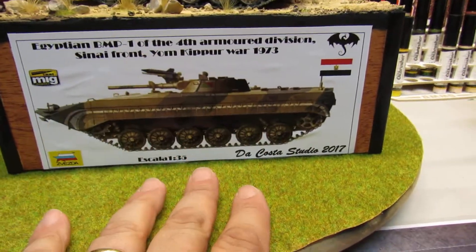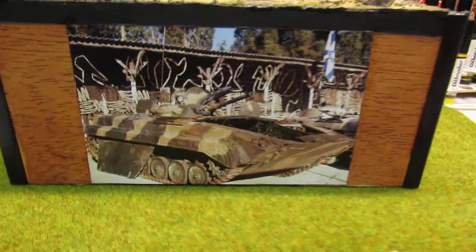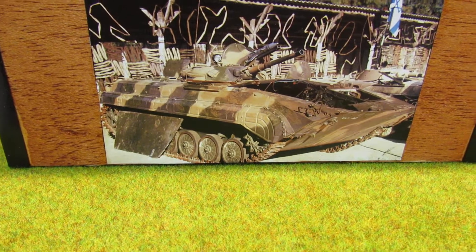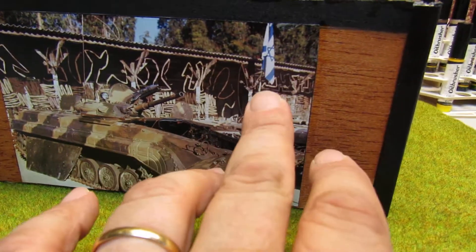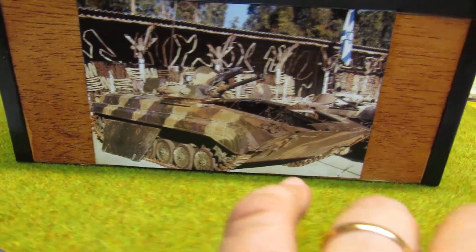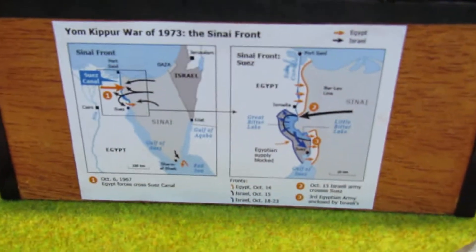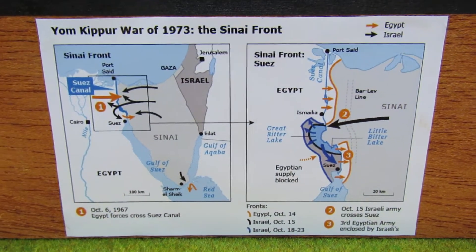I put on this side one of these captures, and you can see it's from the Israelis. They captured this one, and I have here some of the history.